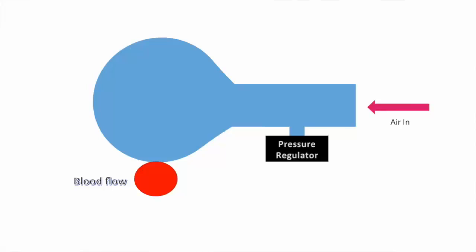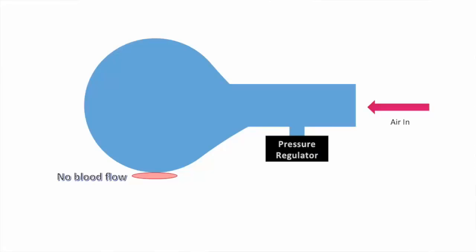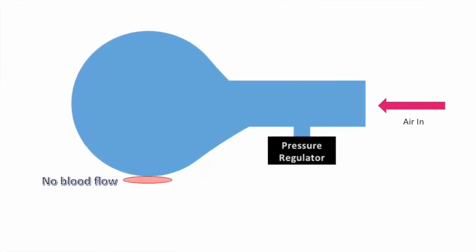When the blood pressure monitor is first turned on, the pump increases pressure until the pressure regulator outputs a certain voltage telling the pump to turn off. It then takes two measurements: systolic pressure when blood first starts flowing through the vein, and diastolic when the fluctuations between pressures stop.